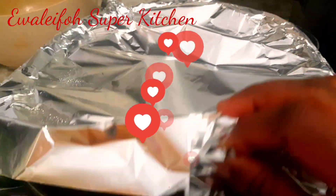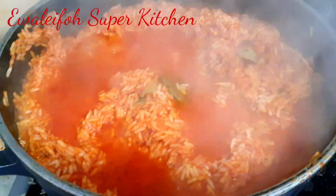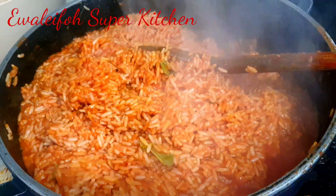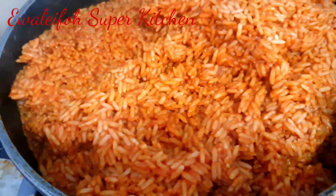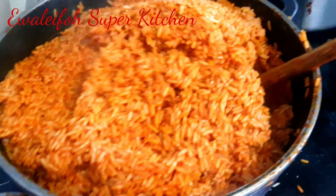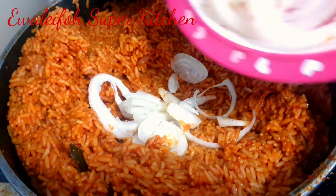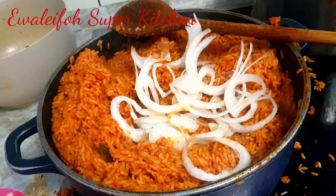Look at how beautiful this is — see that? It's that easy that everybody can be cooking jollof rice. Isn't it beautiful? At this point I add onion. What is jollof rice without onion? There are two things that make jollof rice great: the meat stock and the onion.